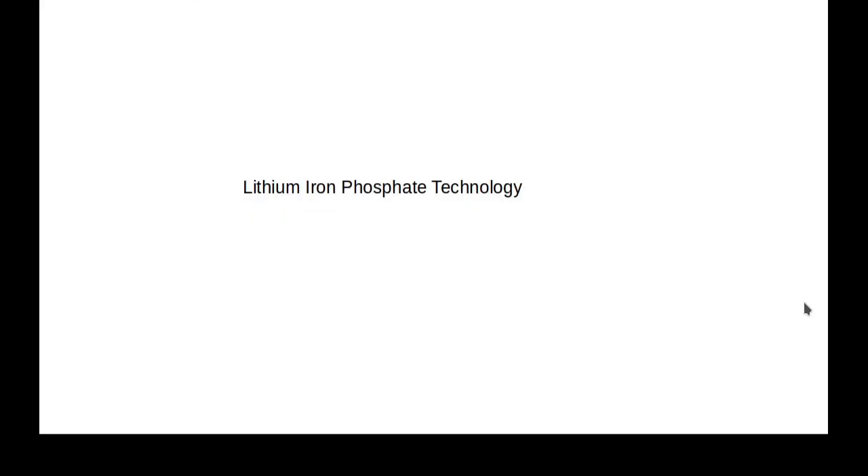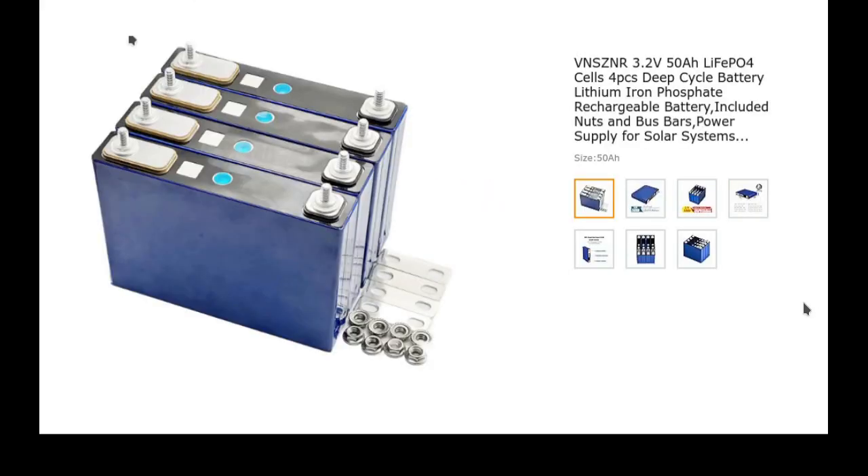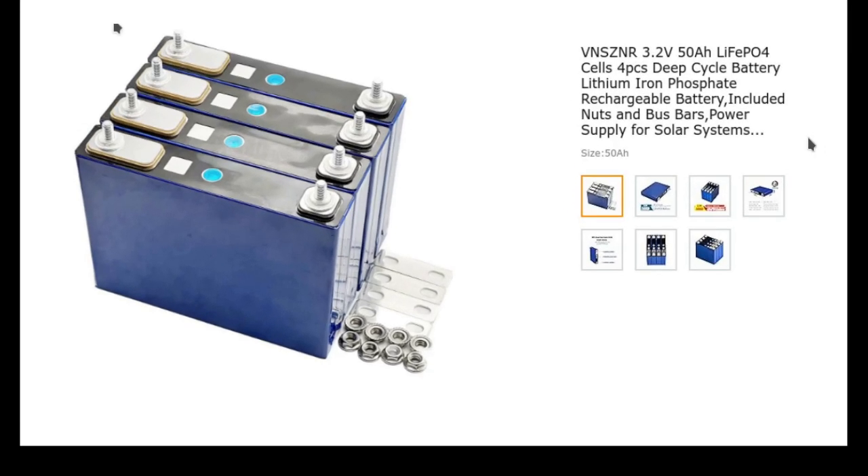The industry went to lithium iron phosphate. A lithium iron phosphate cell has 3.2 volts, not 3.7. So you need four cells in a battery to get the voltage rather than three cells. Four times 3.2 is 12.8 volts — that's the fully charged voltage on a lithium iron phosphate. That's the standard used today. You can find used Nissan lithium ion batteries on eBay, but you cannot buy a new battery that's lithium ion today — it's all lithium iron phosphate.